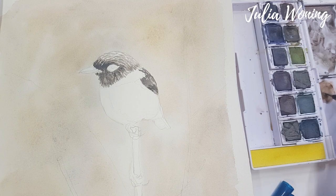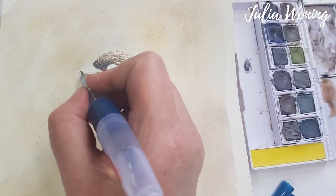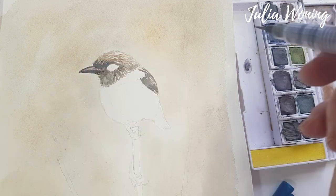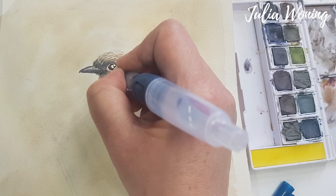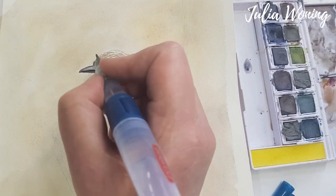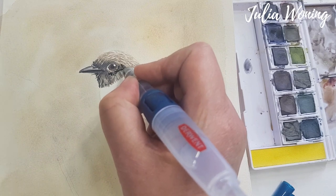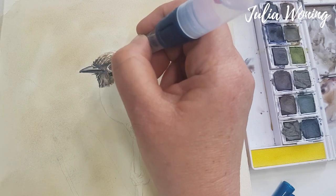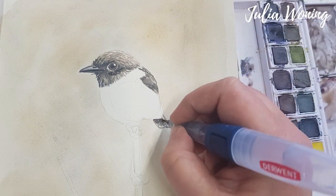I'm mixing now the russet and the autumn brown from the graphite tint paint pen set to make a very nice brown color. For the eye, I mix russet and autumn brown together with a little bit of steel blue to get a very dark color. I put another layer, darker — so from light to dark, layer upon layer. Every time you have to wait until the under layer is dry before adding another layer.